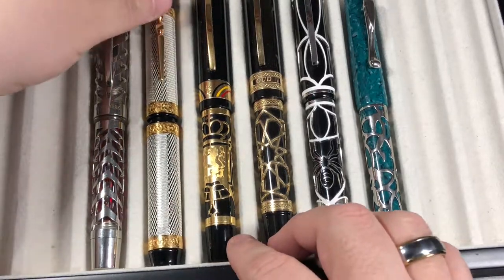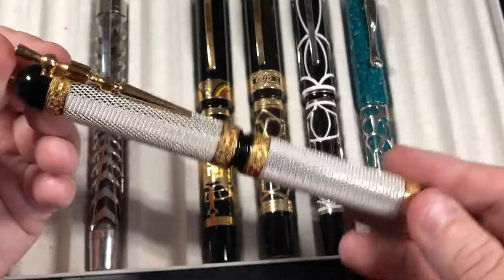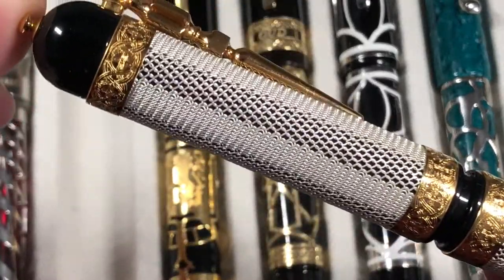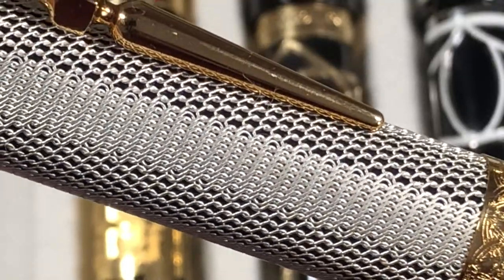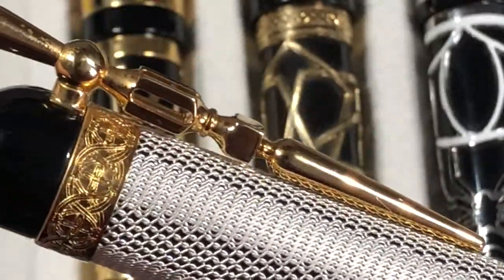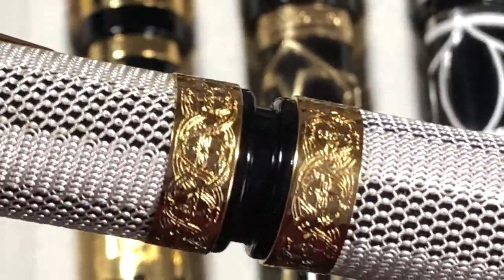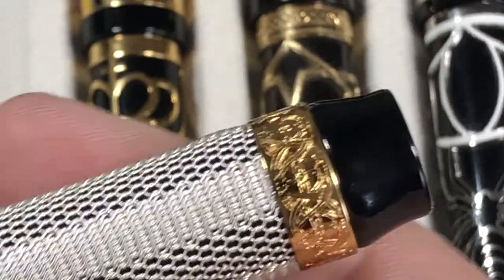Here's the next one I was going to show you, which I have shown before — this is the Visconti Camelot, and it's such a stunning pen. The amount of detail in the chain mail is just amazing. As you rotate it, the links go from large links to a very fine chain mail link, and it has almost a herringbone effect throughout the barrel and cap of the pen, along with a sword as a clip. You also have a very decorative gold cap band and two additional cap bands, and even down near the piston knob the detail is incredible.